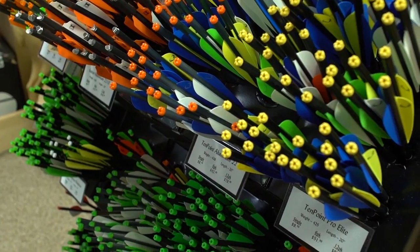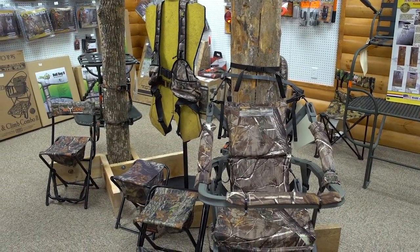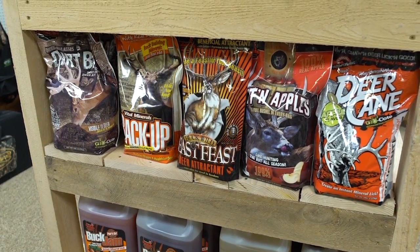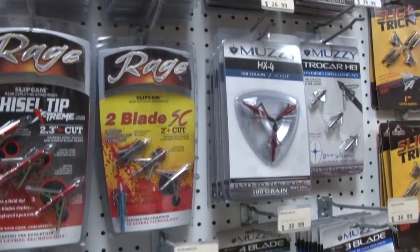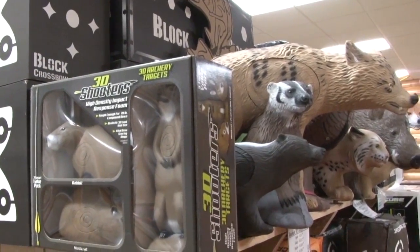Pretty much if you need it, we'll probably have something. And stuff to put in the stockings too? Oh yeah absolutely, there are always little things you can put in there, and gift cards. Gift cards are never wrong — we've got gift cards in any amount. The customer likes those, everybody likes gift cards.